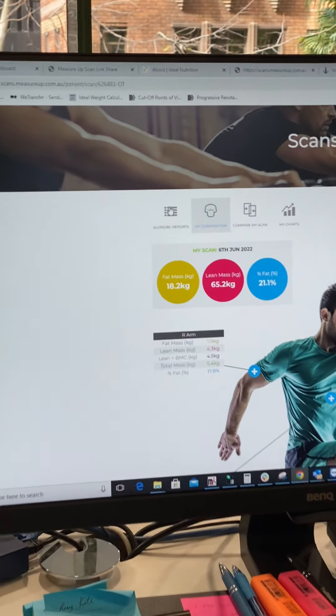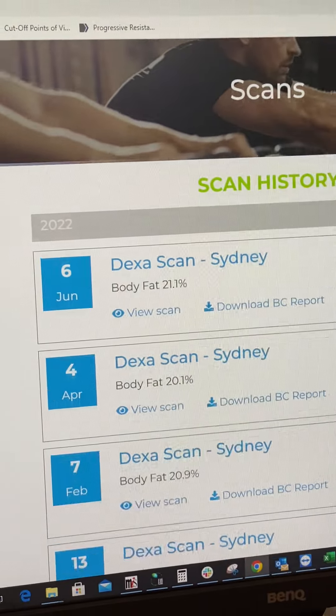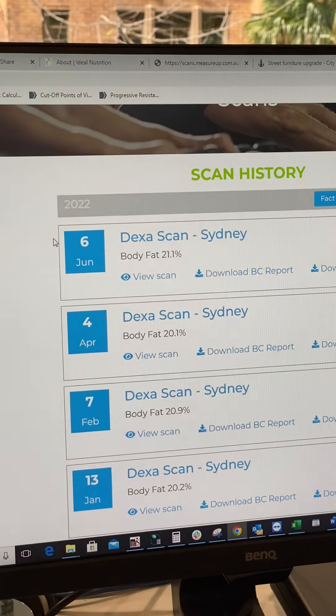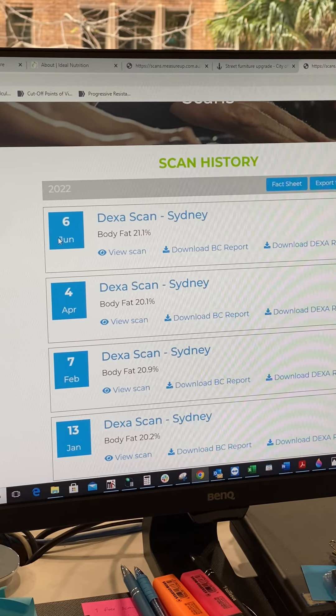So just go up here to the icon which says Scans and BC Reports. Click on that — it'll open up this page. Now if you've had multiple scans, you'll have a list of all your reports. If it's just your first scan, you'll just have the most recent report here under the date.